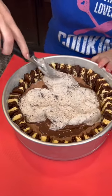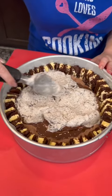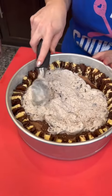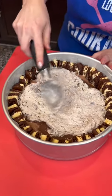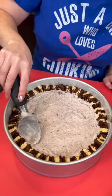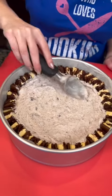So we've got a layer of vanilla ice cream, a layer of chocolate, and a layer of cookies and cream. But you know, you could use strawberry — you could make this Neapolitan. There's so many different ways to customize this one. I've got our cookies and cream spread out.